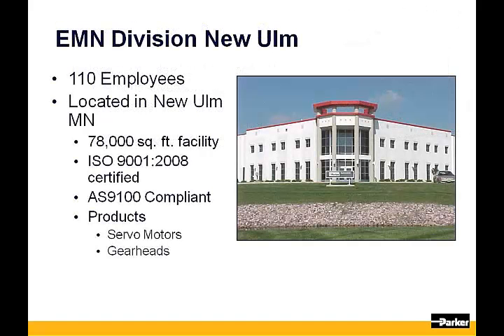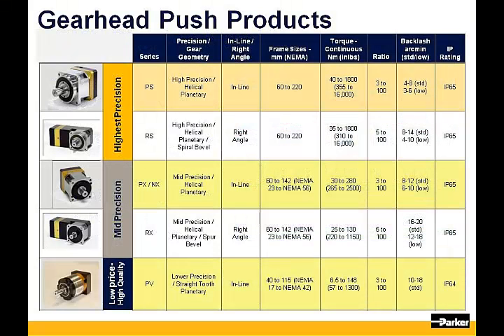All of our gearheads are designed, manufactured, and assembled at our 78,000 square foot facility located in New Ulm, Minnesota. Here you will see a summary of our products. The first two lines are our flagship product line, the PS and RS gearhead. This product line will give you the widest variety of frame sizes and torque ranges, as well as our lowest backlash.